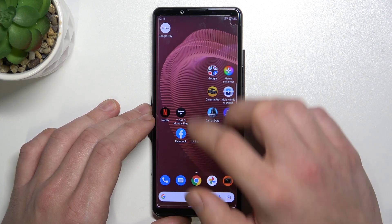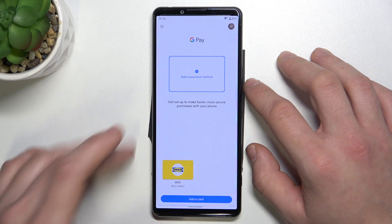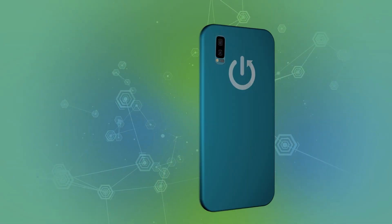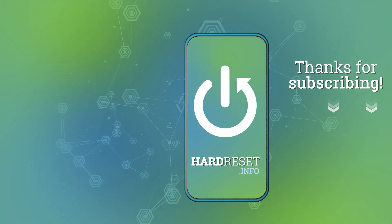All of your cards will appear right here. If you find this video helpful please leave a like, comment and subscribe. Thank you.